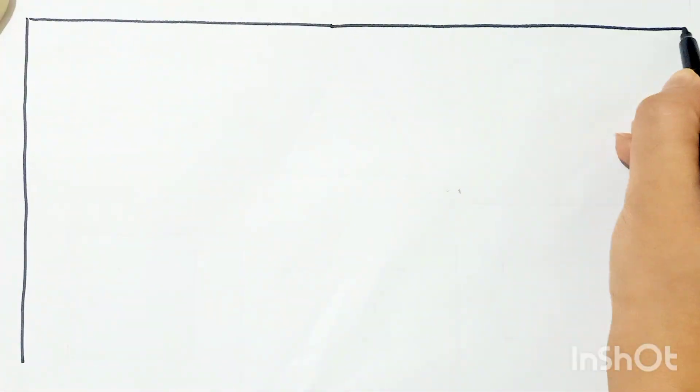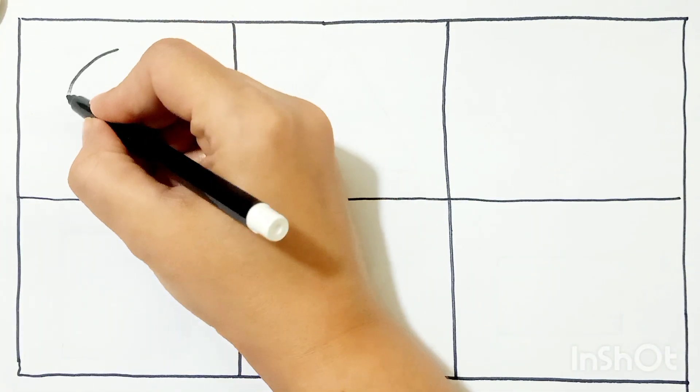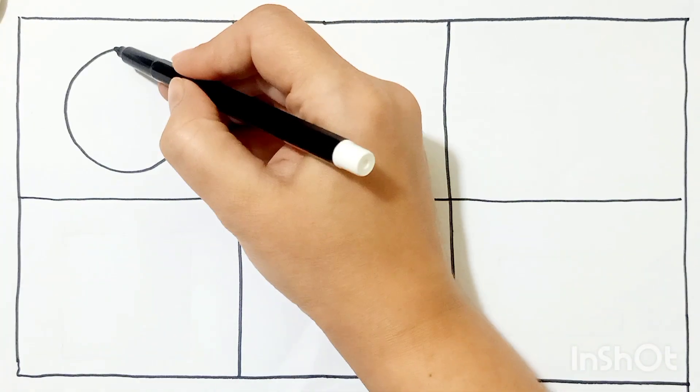Welcome to Art Hub. Let's draw shapes. First we will draw a circle.